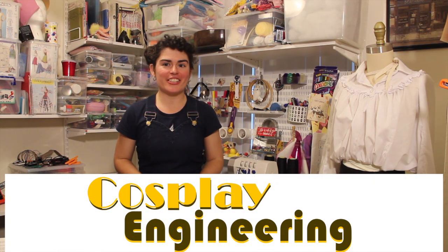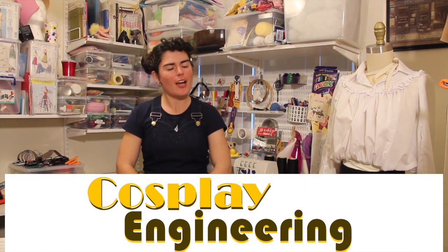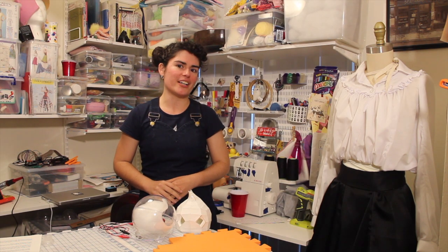Welcome back to Cosplay Engineering. I'm Suzanne, a hobbit who cosplays, crafts, and codes. For the month of June I'm building a gender swap owl with a robotic Calcifer. In this section we're going to be talking about props, specifically that robotic Calcifer.